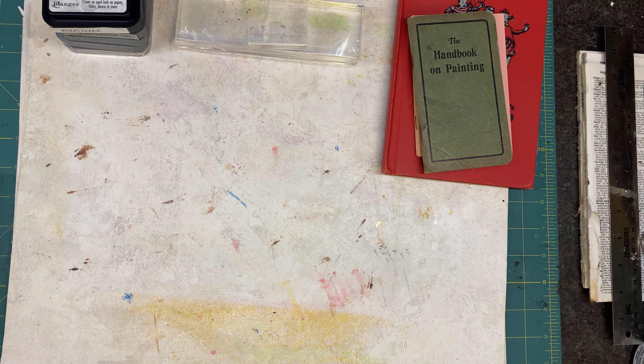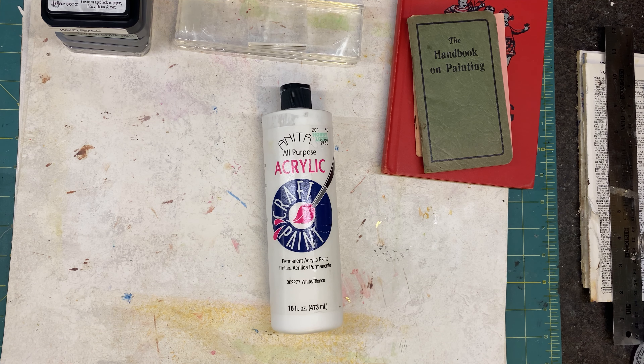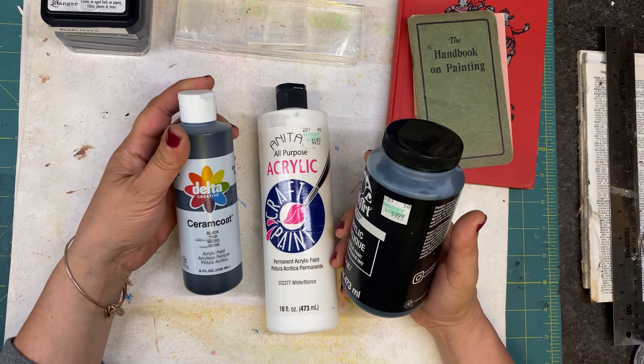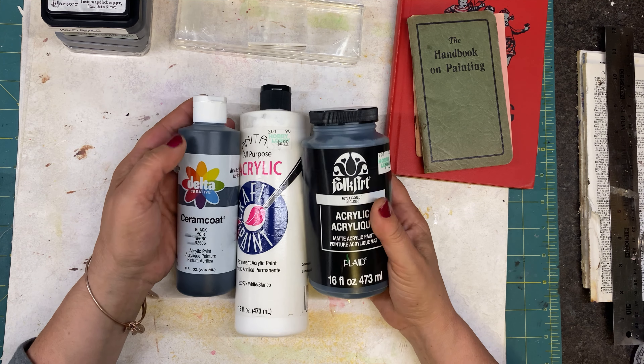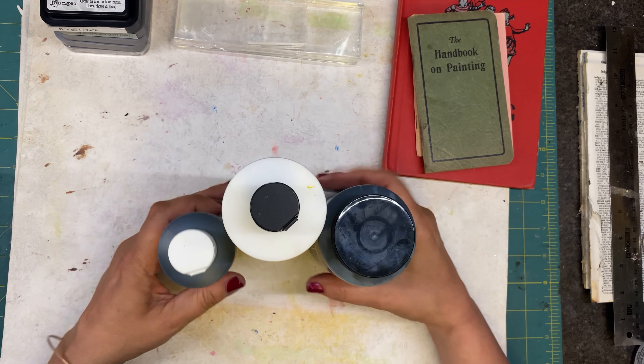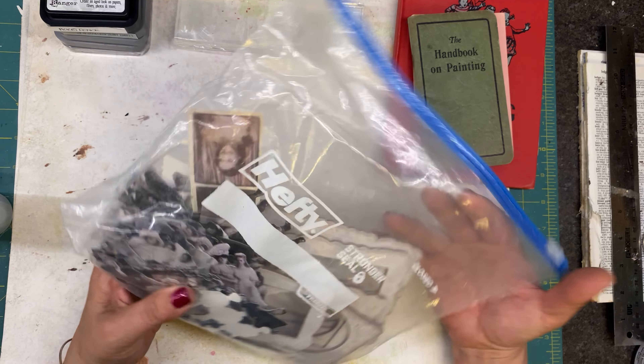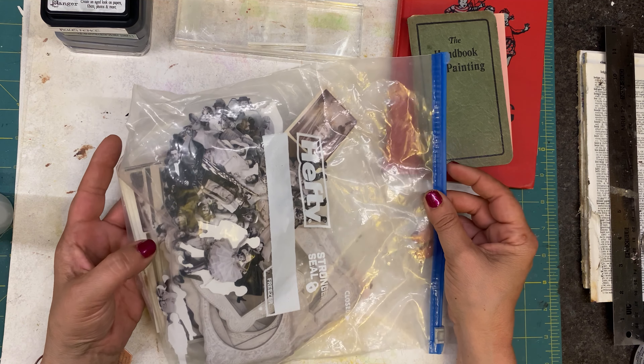Those all need to be put away in the other room. We got paint — I don't have room for all of this. White acrylic paint in a jumbo-esque size. Black. And more black. Good lord. We're putting this one behind. I have a drawer for all of this stuff. I'm hoping there's some gesso in here because I'm running kind of low on the gesso.